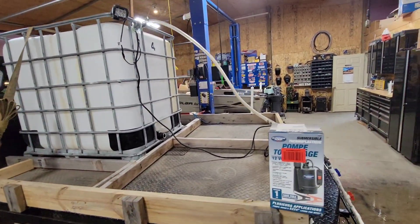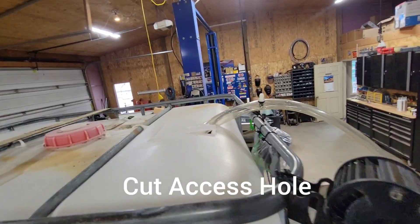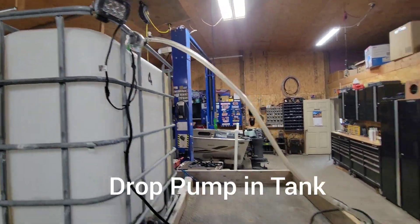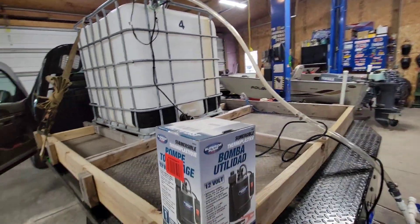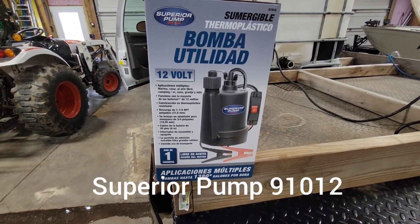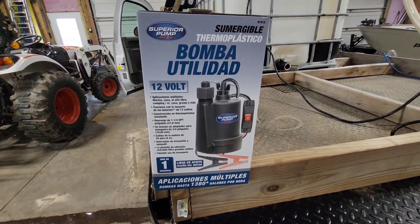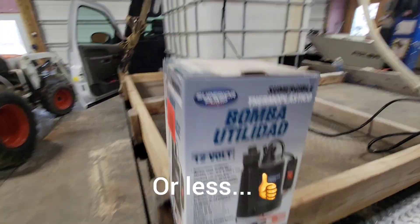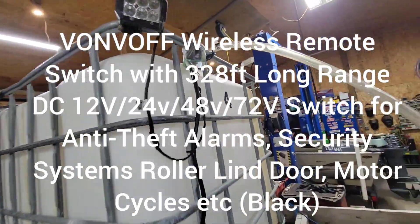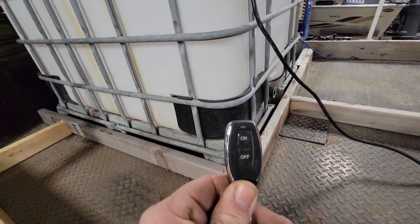What I did is cut a hole on the top for access, and then you get yourself one of these 12-volt sump pumps. They're all plastic and stainless steel construction. You can get them on Amazon for a little over a hundred bucks. And then you're going to need this 12-volt receiver with this 12-volt keychain remote.